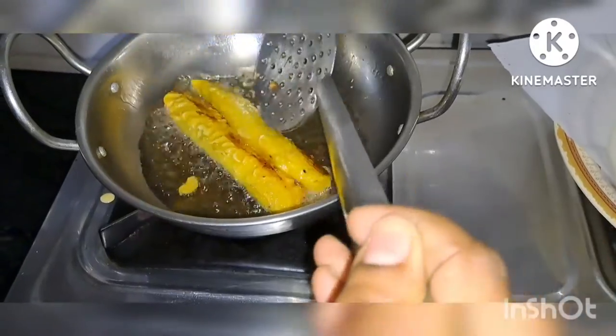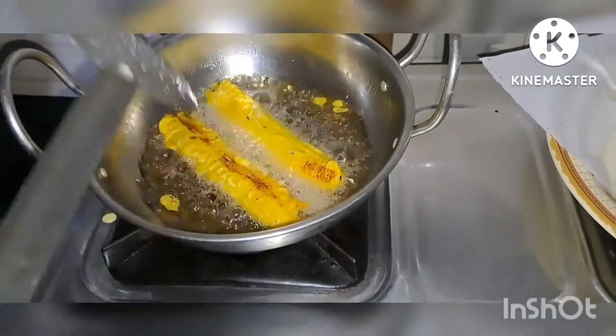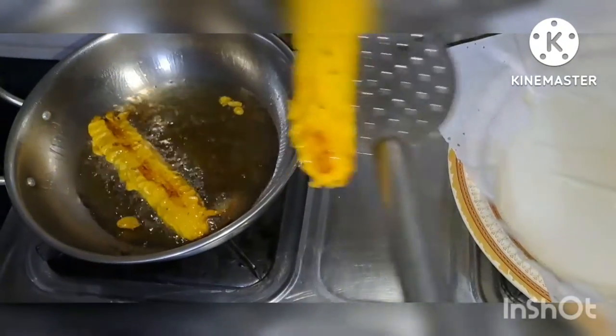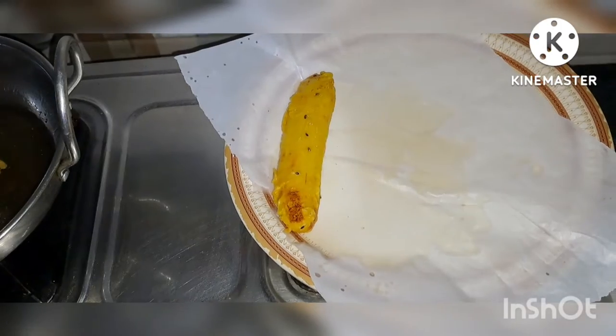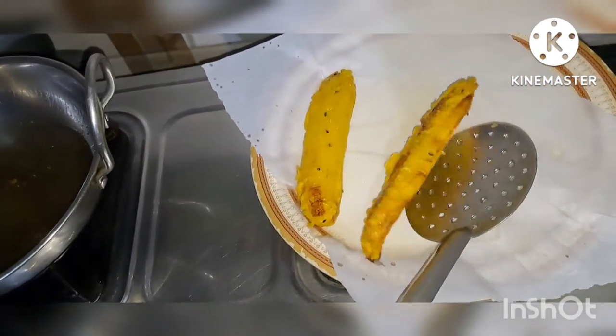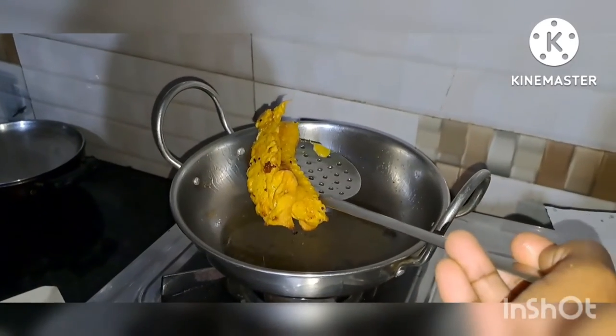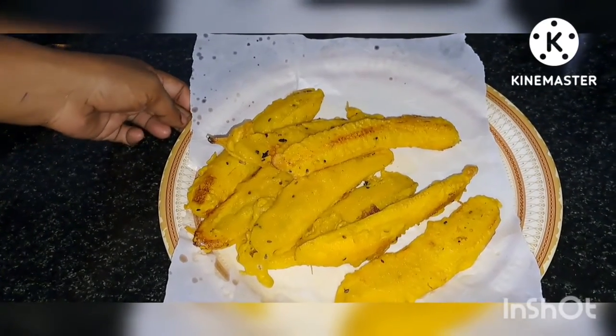Add 2 sides of the egg. The egg is ready.